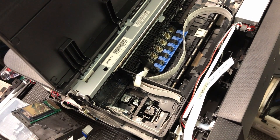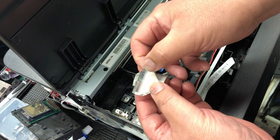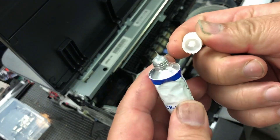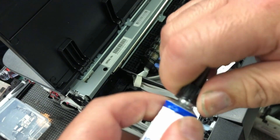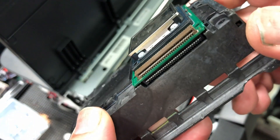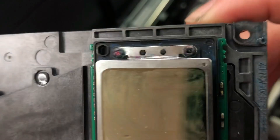This printer is pretty much done and it's going to the dumpster, but I'm going to show you how to do the waterproofing. We open up the aluminum seal and put on the applicator. You can see the printhead board — this green board is pretty much exposed, with components everywhere — and we're going to seal this first.